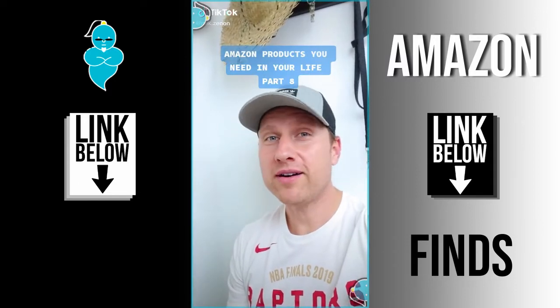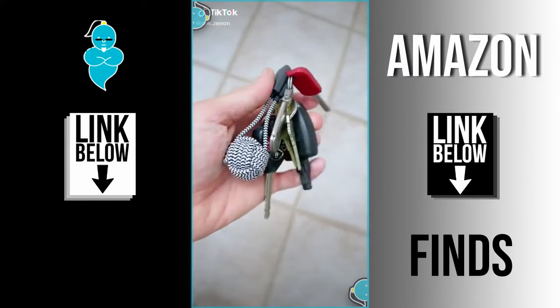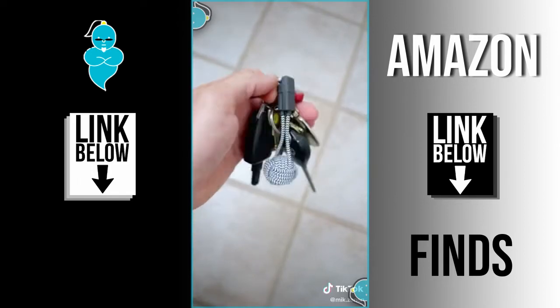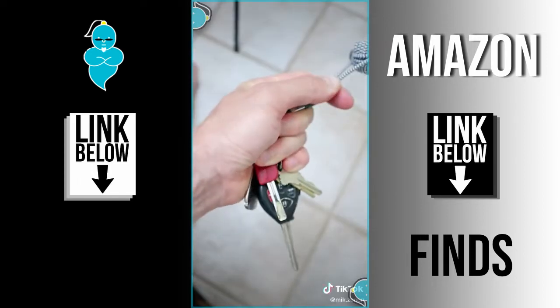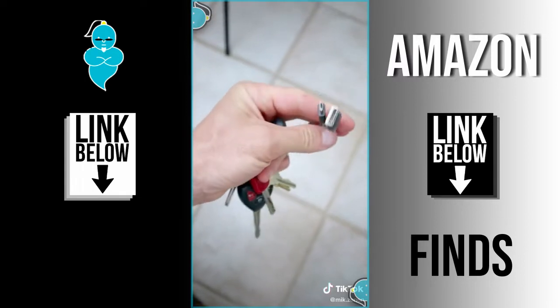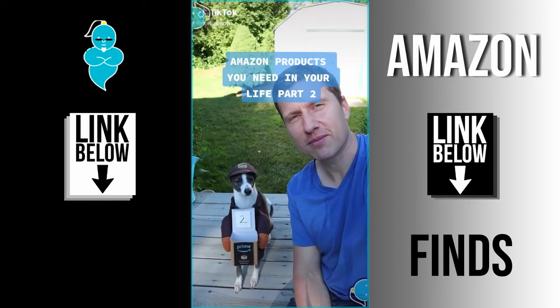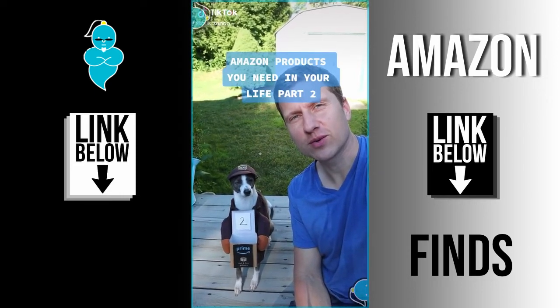Amazon products you need in your life part 8: this one I received as a gift a few months ago and it has been really handy to have. It looks just like any other keychain except it actually serves as a phone charger. If you're like me and forget to always have your phone charged when you leave the house, this is great to have as a backup.